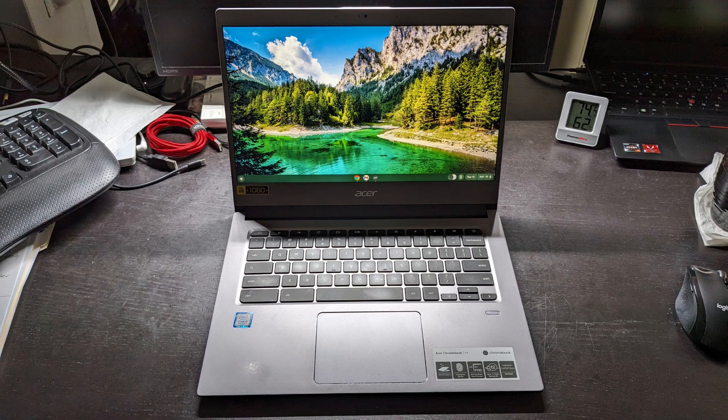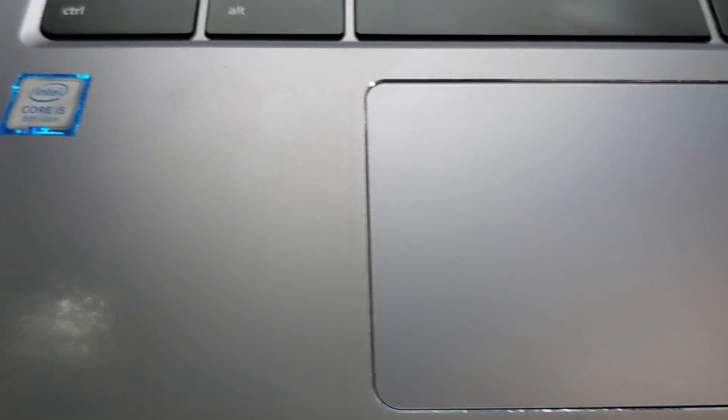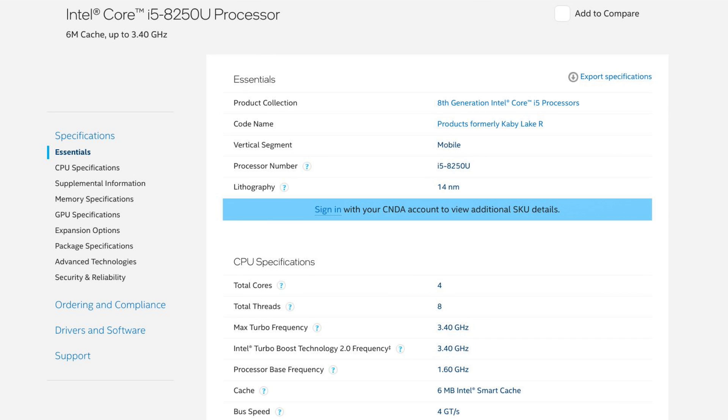This is my Acer Chromebook model 714. The processor inside is an Intel Core i5 8th generation CPU, more specifically model number i5-8250U.